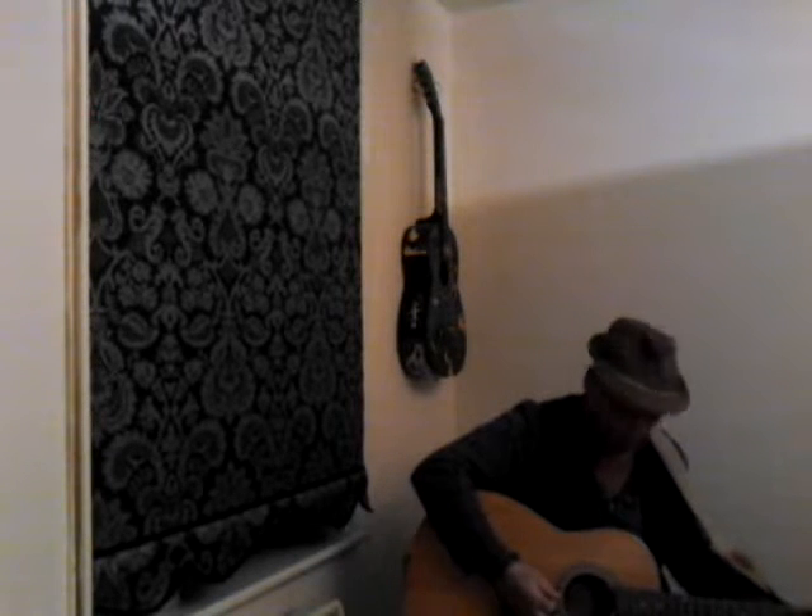Here we go. Tasty little number called Shock Rock. Fantastic Mark with them fuzzy fuzz face as he called it. He's got me fuzz pedal in me wah wah. That fuzz face — Swedish is called a fuzz pedal or a distortion pedal — cranked up, nice and dirty and sweet.